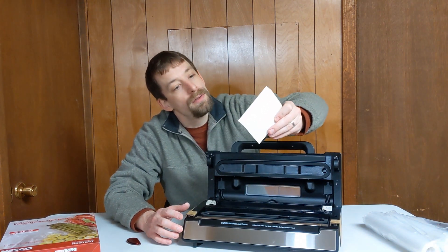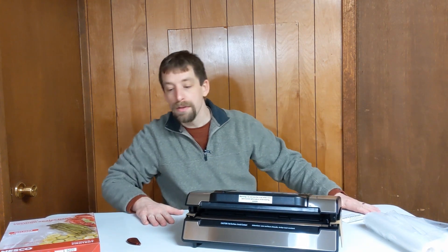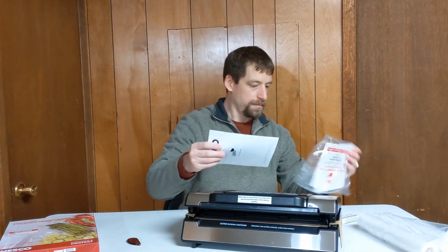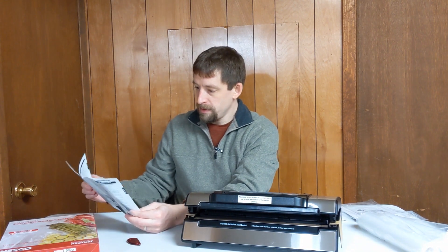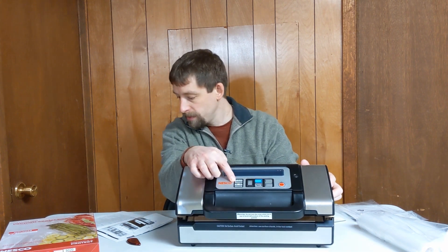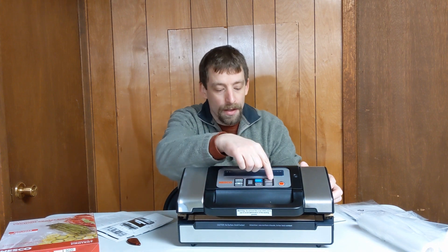All right, remember: do not remove colored tape. So there's tape on here — do not remove that. Let me find the instructions. All right, Deluxe Vacuum Sealer. So we've got a vacuum seal and cancel button up here, and a canister port for vacuum sealing canisters through a hose — canister not included.